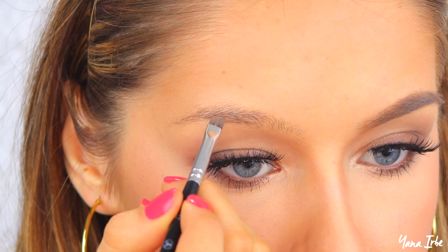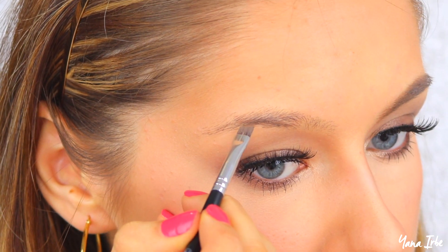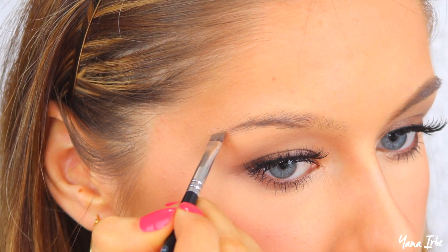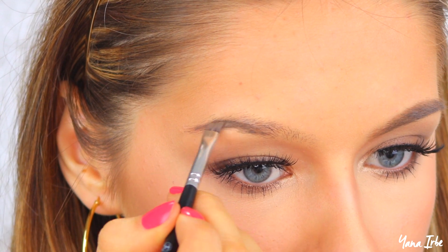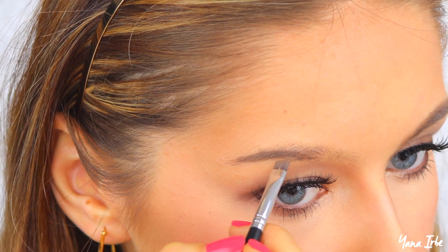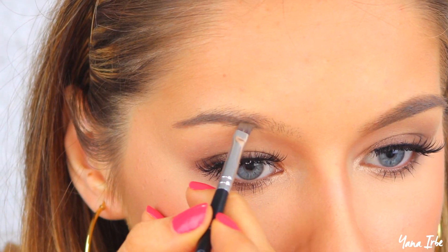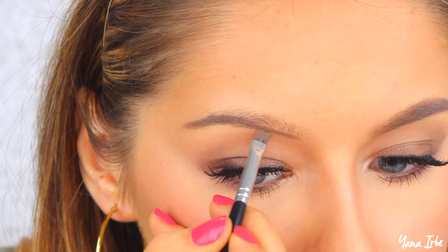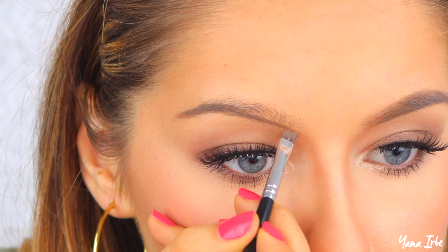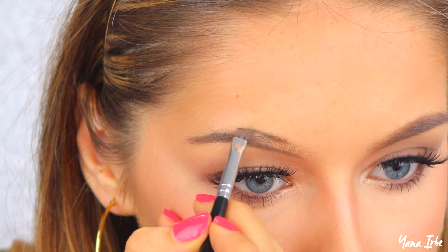First, I begin lining the bottom part of the brow, starting with the outer third and then working my way towards the inner part. The reason I start with the outer part is that it's a lot harder to mess up — the inner part is much easier to overfill and make look unnatural. So I always start outer, get comfortable, then slowly work toward the inner brow. When I get to the inner part, I actually bring the line just a little bit further than where my brow begins to make it seem a little longer.